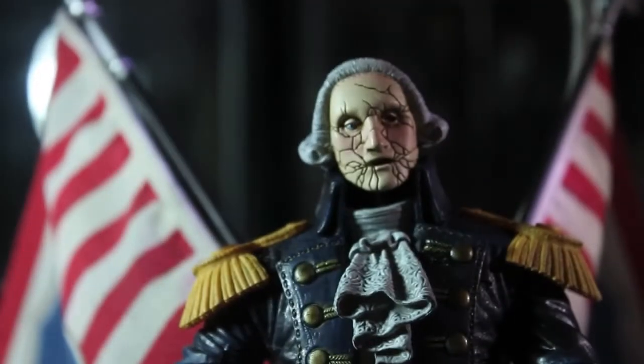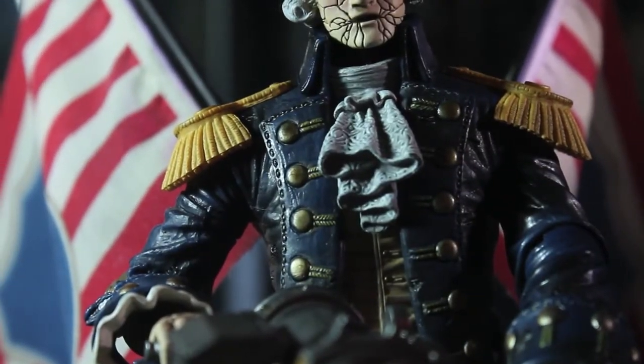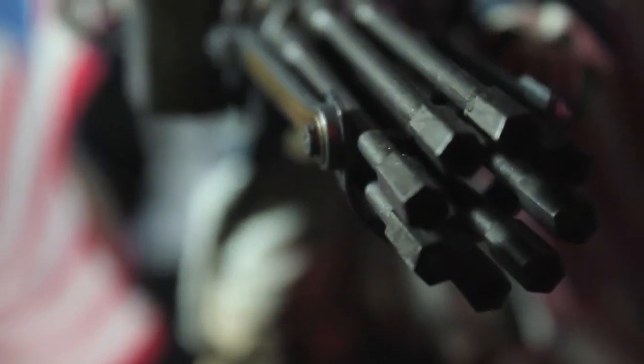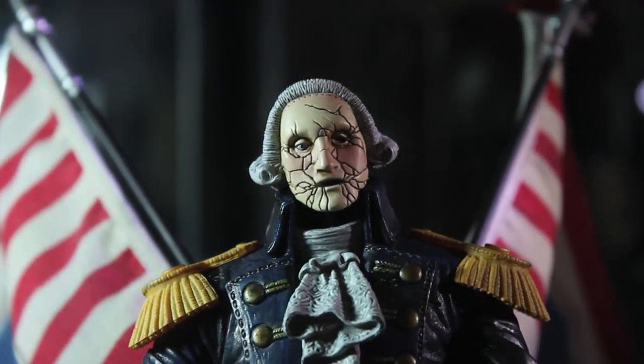The detail here is really great — you can see the texture, the gun is great, the hands, the joints are really awesome, and the flags are huge as you can see.